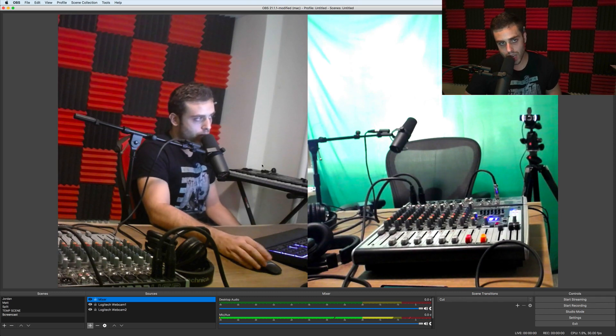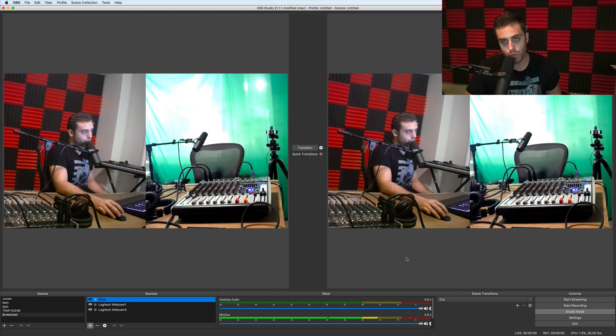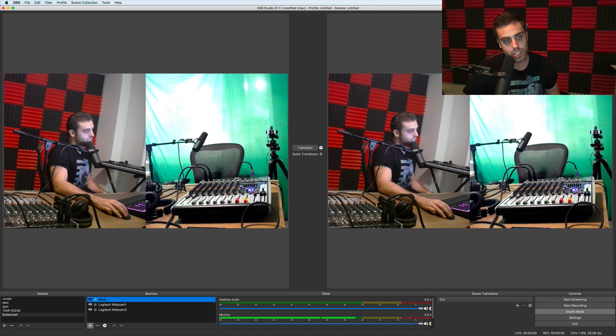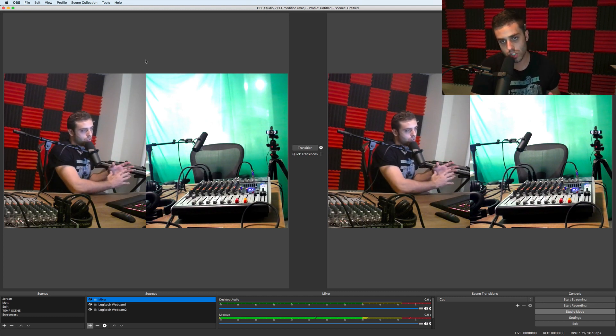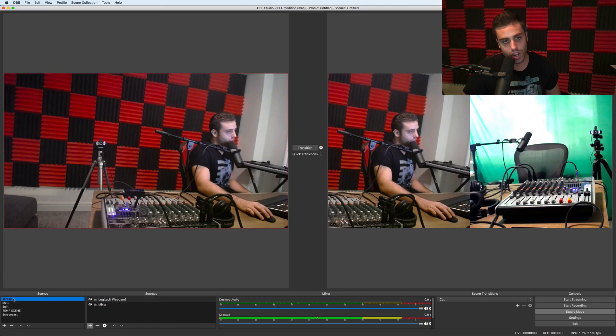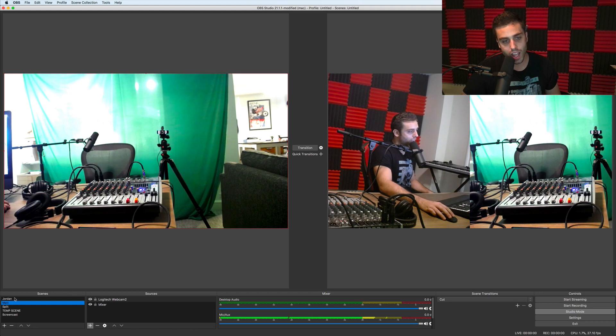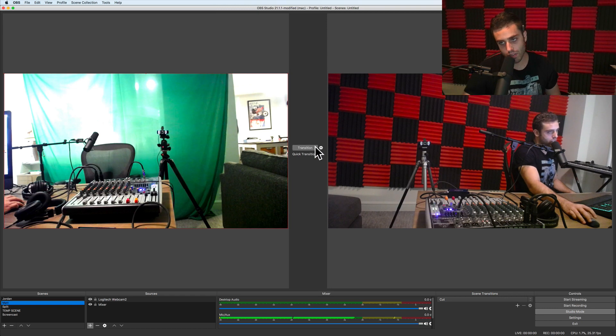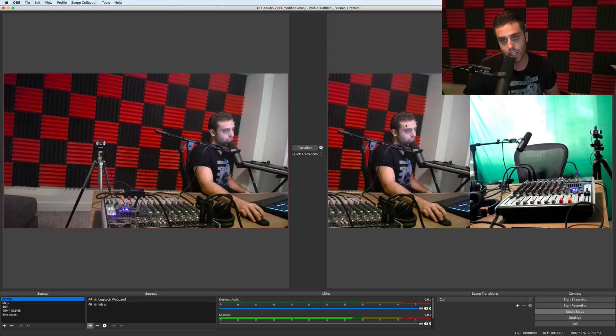There are also two modes in OBS. There's something called studio mode, which I'll normally always use when recording. Studio mode allows you to flip between different scenes easily. We're only using one scene for this video, but if you want to do something like the way Joe Rogan does his podcast — where it zooms in on whoever's speaking at a particular time — you can construct multiple scenes. I could have a scene of just me or just Matt, and then use studio mode to quickly transition between scenes when a different person is talking.